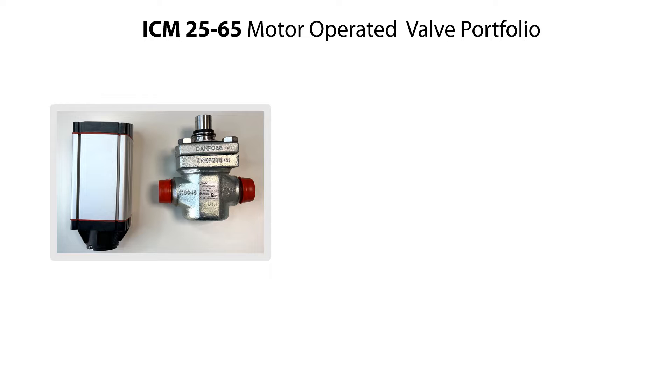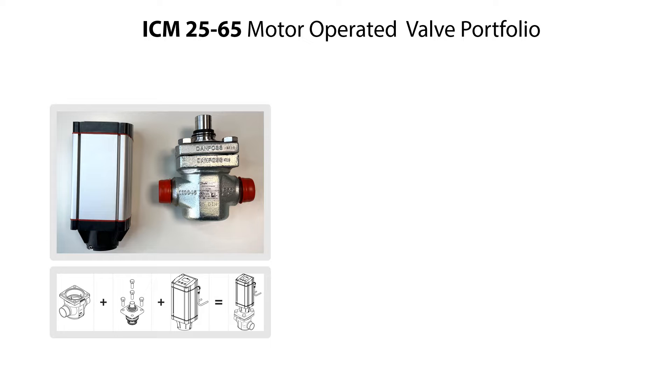The complete ICM25-65 motor operator valves consist of valve body, function module, and ICAT actuator, as seen here. This valve range includes valve sizes 25, 32, 40, 50, and 65, and the valves come with various types of connections.